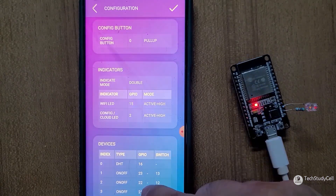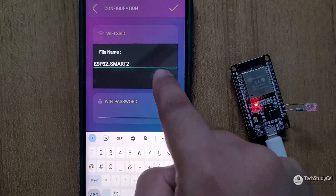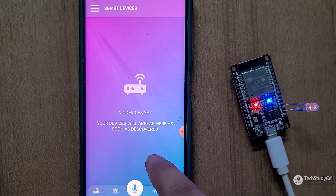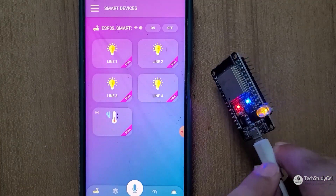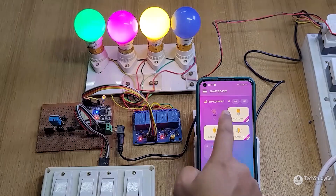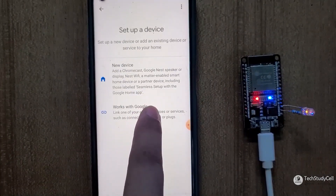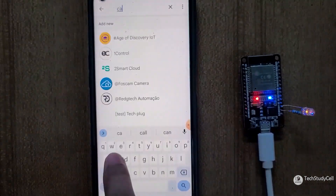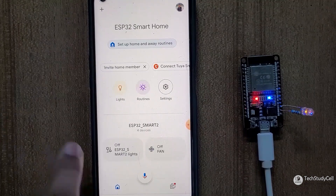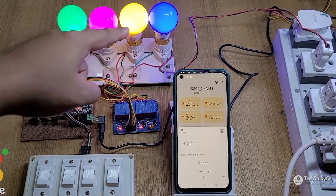You also have to enter the relay type — active low or active high. After entering all the details according to your circuit, you can save that configuration. Then after some time, the dashboard will appear automatically in the Kudio Home Automation app, and you can control the relays through the internet. Now for voice control, you have to open the Google Home app, then under Works with Google, search for Kudio. After adding Kudio, all the devices from Kudio will appear in the Google Home dashboard, and you can control the relays with Google Assistant.